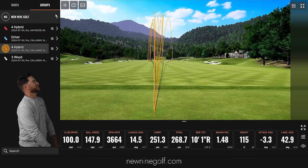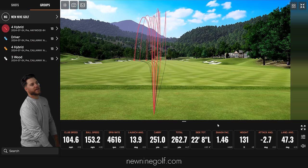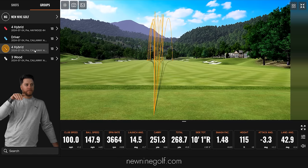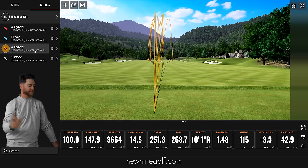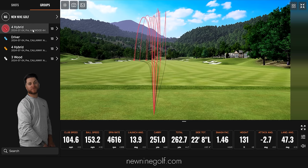Another thing I noticed: I was hitting the Haywood much higher — it averaged 131 feet versus the Callaway's 115 feet. Because of the lower spin on the Callaway there's more rollout, which explains the total yardage difference. But from a carry standpoint, they were right on the money with each other, which is pretty cool to see.